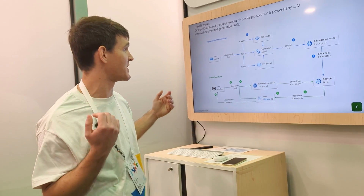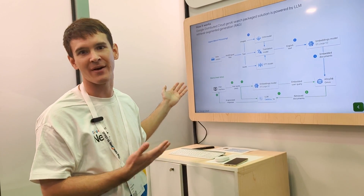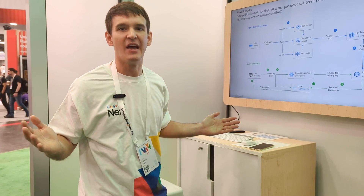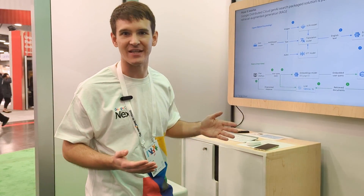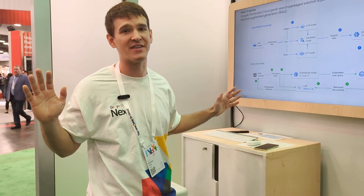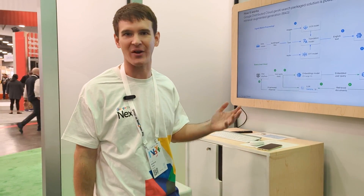That was a whirlwind tour of the GenAI Search Packet solution for Google Distributed Cloud AirGap. What I'm really excited about is seeing everything happening across industries — in day-to-day work you get siloed into what you're working on, but participating in events like this and expanding your scope to get a sense of everything else going on is reinvigorating and exciting. You get that sense that you're just a small cog in a much bigger world.